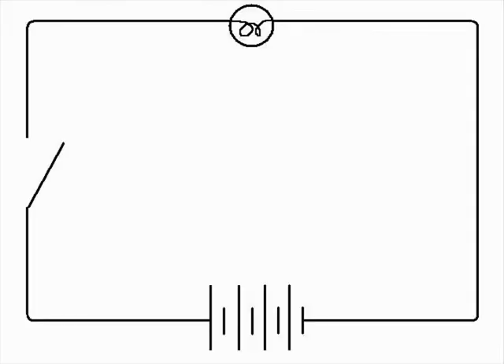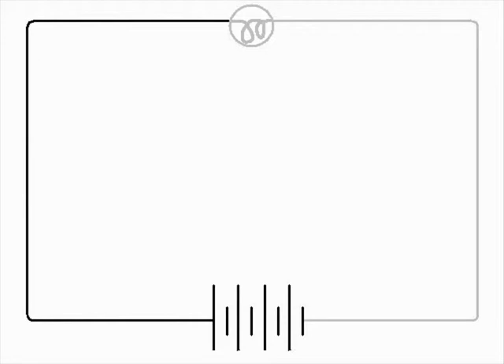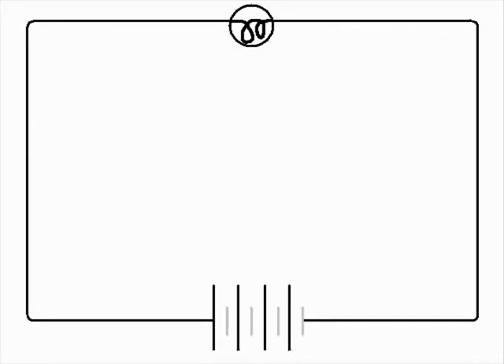How a circuit works is really simple. Electricity travels from the positive side of the source, such as the battery, into the device, and out of the device, back into the negative side of the source.